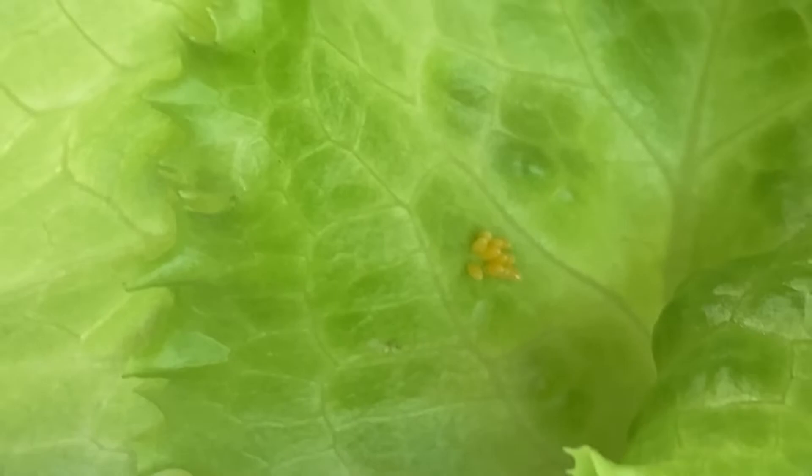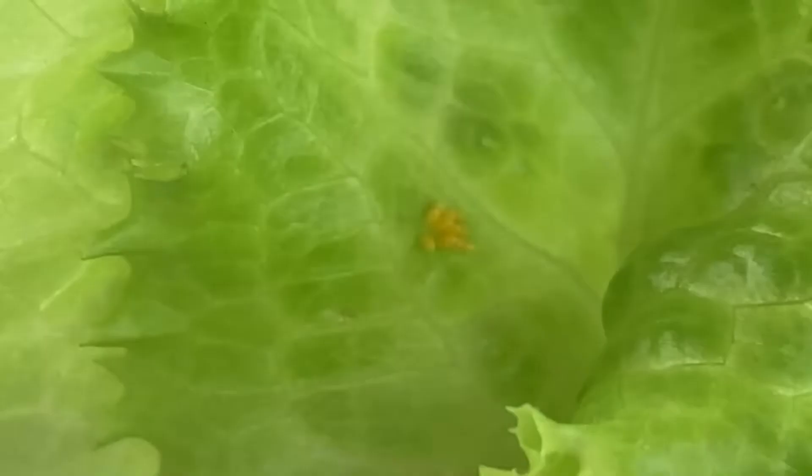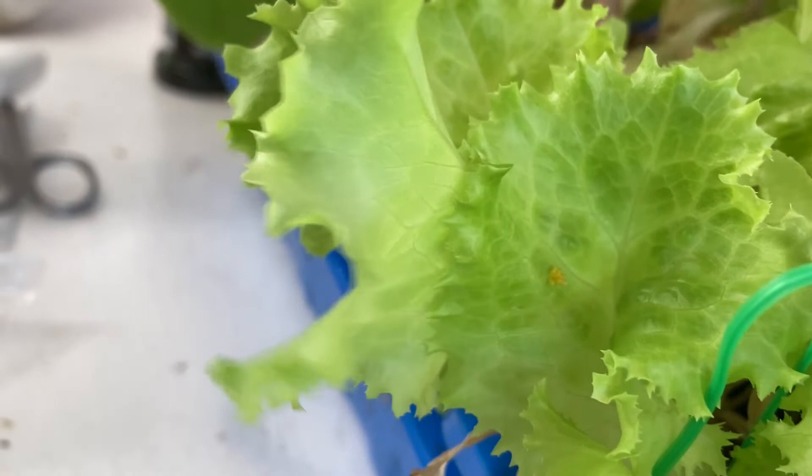I wanted to show you some eggs here — those are the Asian lady beetle eggs on my lettuce. So we're just going to leave that alone, let those hatch, and then the larvae will come out and they'll take care of all the aphids.